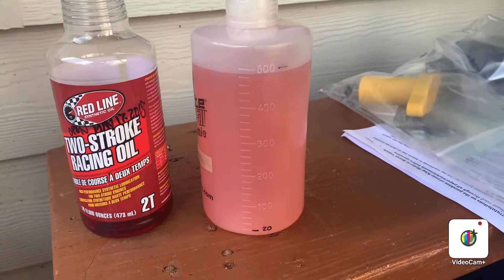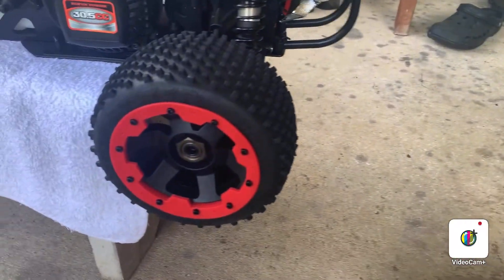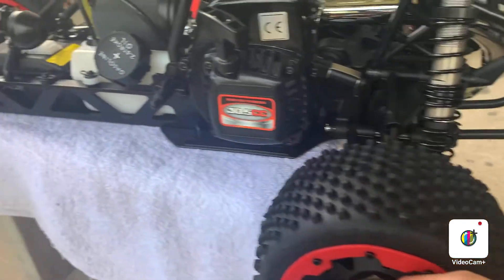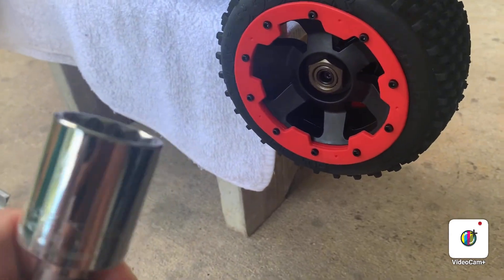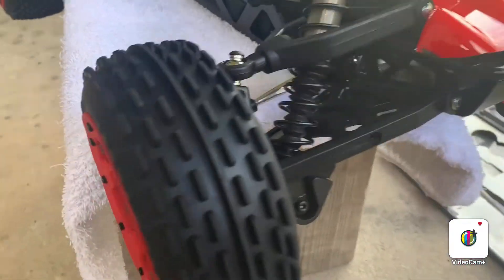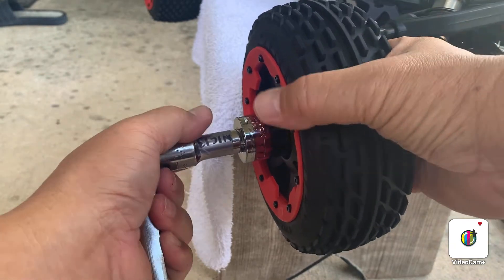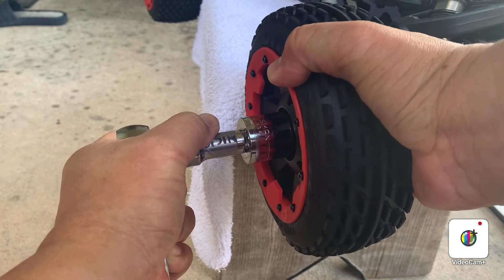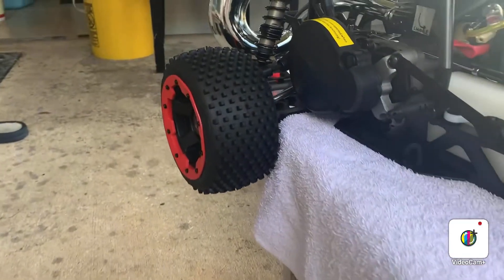These are all my tools for the break-in. Before I do that break-in, we need to make sure all the nuts I tied are tight. So I'm doing that now — I need to tie this one up. I have a big socket wrench to tie this one up. We need to make sure this one is snug and tight.